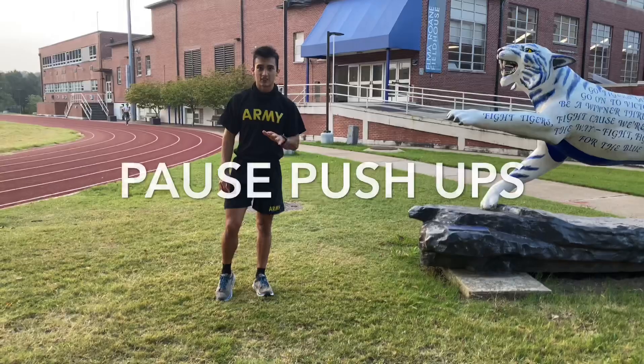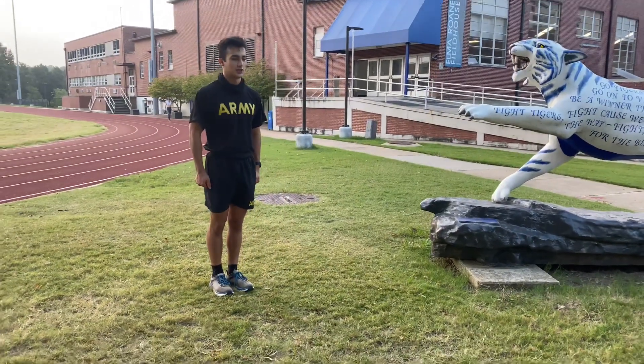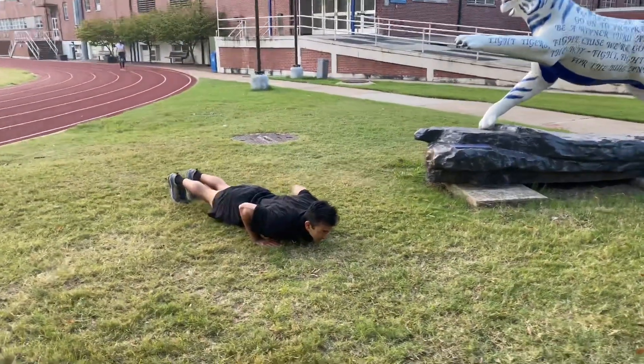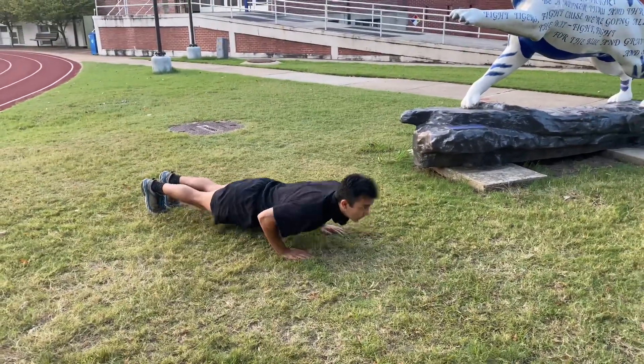All right, this next exercise is going to be the same boss push-ups. Start the position of tension. Starting position. Down one thousand. Up, two. Down one thousand. Up, three.